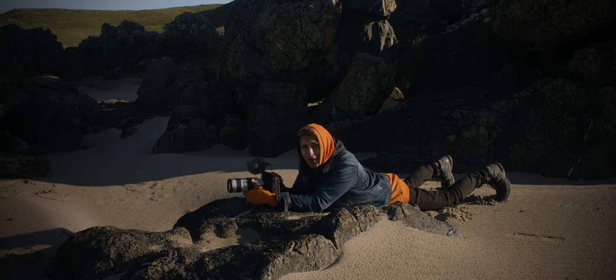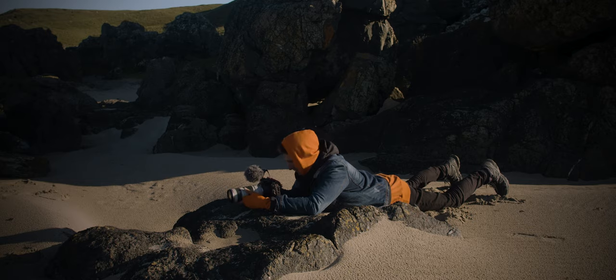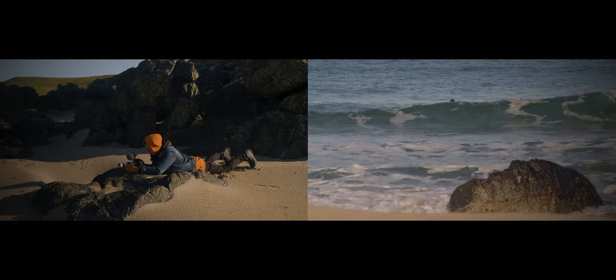You can also set the camera on a rock — this way it's literally not moving, so I can pull focus. It could be on a tripod, on a gimbal, anywhere — it's not moving at all.